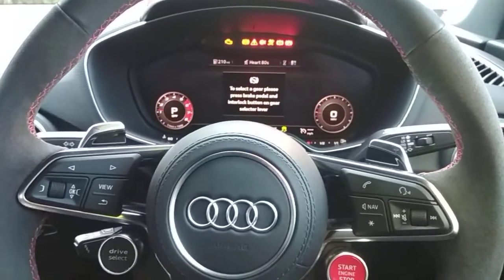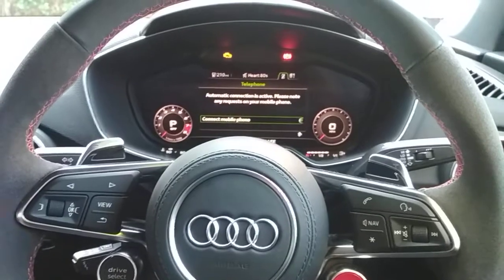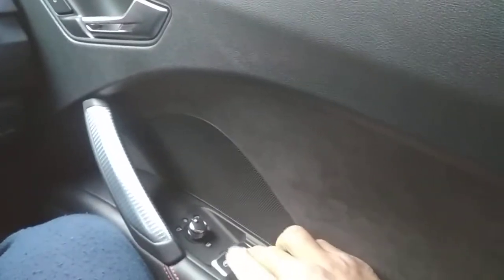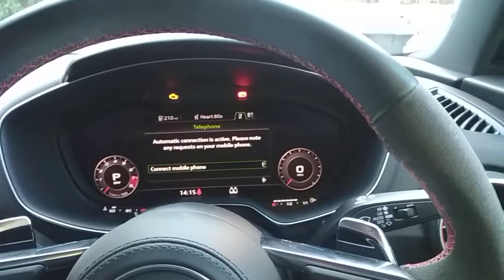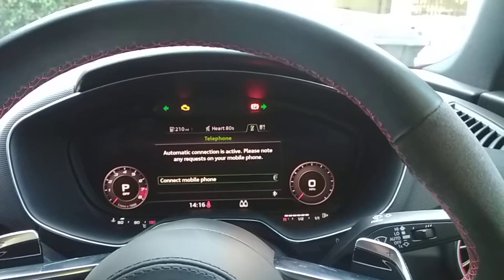So ignition on, insert your code again — 1 2 3 4 — you get a double flash from the indicators, and now you use the driver's window up control, pressing it up five times: 1 2 3 4 5. The indicator will flash five times to tell you it's now in valet mode.